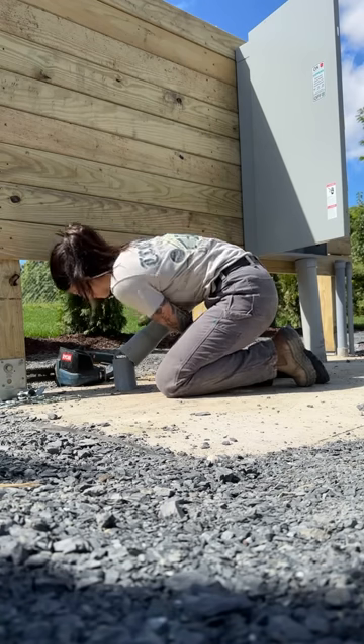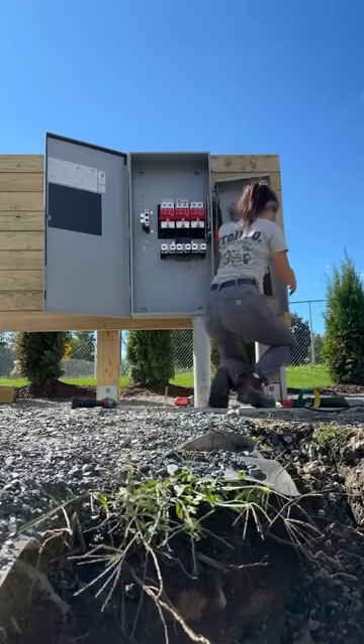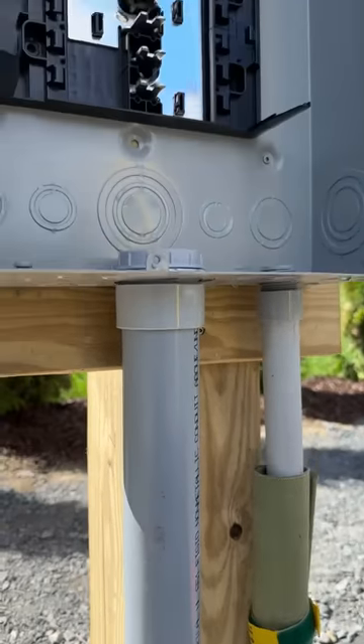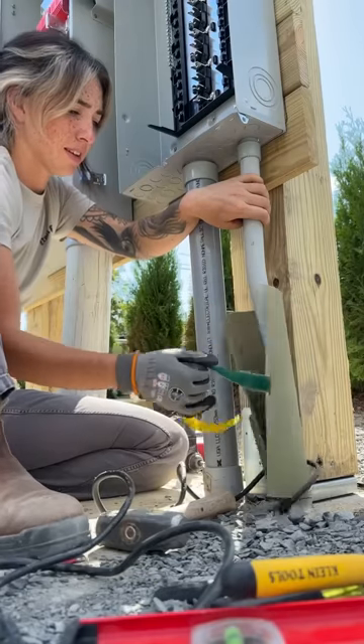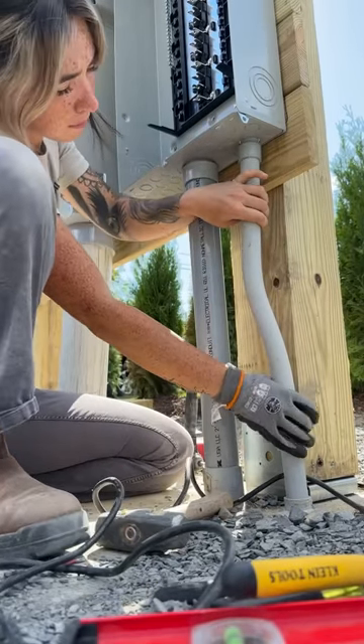I cut that PVC back because we're going to be mounting a cabinet there, and then I mounted this 200 amp outdoor panel. We used wood instead of strut because the customer wanted wood — I don't know why, but he had the option and he's the customer so I do what he says. And honestly I don't even think it looks that bad. Last but not least, we're heating this piece of pipe because it did not go where it was supposed to, so I need to make it look nice.